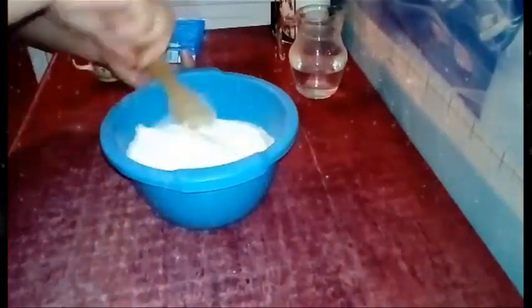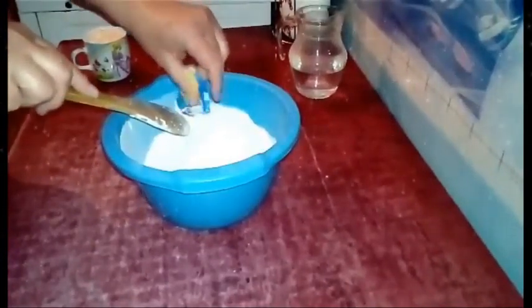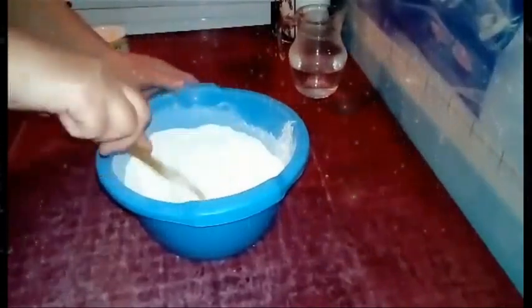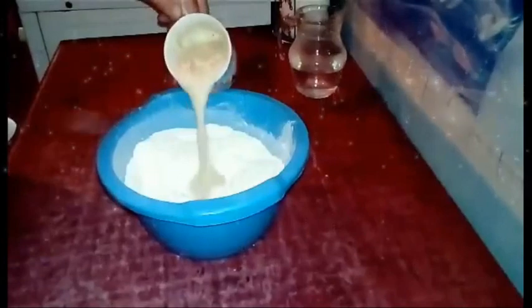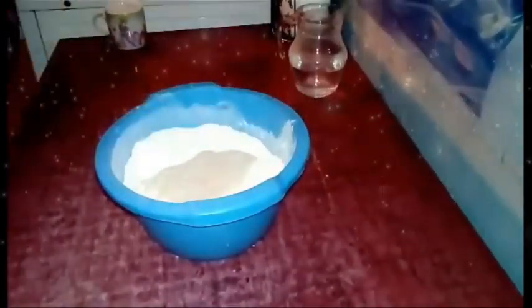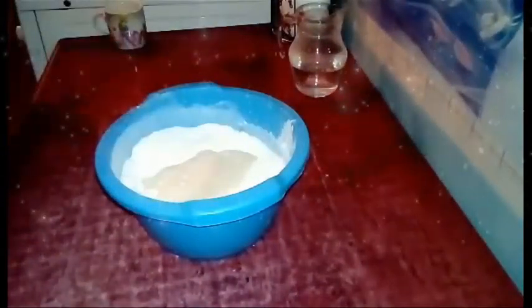Da bi napravili hleb iz šerpe, stavit ćemo pola praška za pecivo u 500 grama brašna, što ćemo dobro izmešati. Napravit ćemo udubljenje i sipati naš kvasac koji se lepo aktivirao. Sipat ćemo 2 kašičice soli — sol nikako ne sme da dođe u dodir s kvascem, zato što sol ubija kvasac.